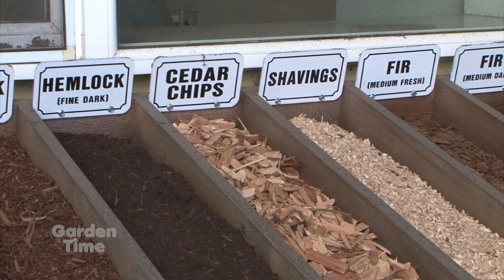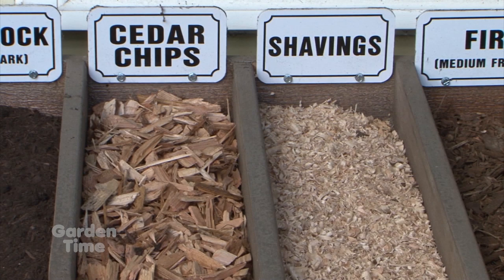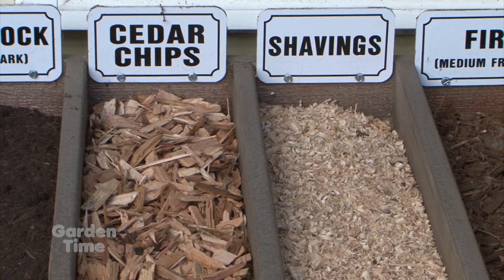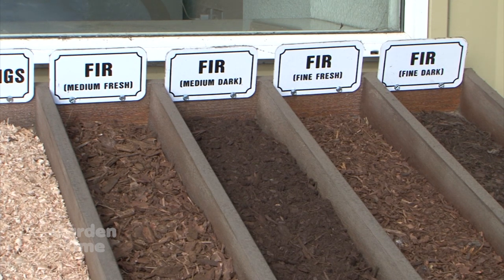I'm standing here with Jeff of Grimm's Fuels. You guys are a lot more than just fuel — let's talk about some of the other products you have. In the wintertime we have firewood and fuel oils, of course. In the summertime we branch out and do more landscape supply products: bark dust, compost. We also have some types of gravel for paths and driveways, pea gravel for under swing sets and playground areas, and cedar chips good for under play structures.